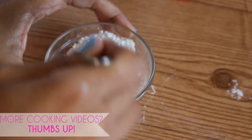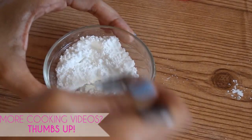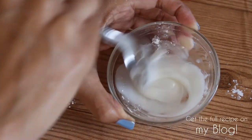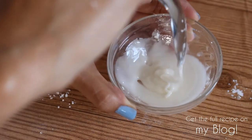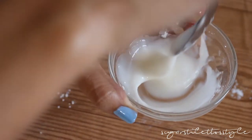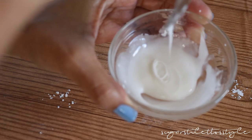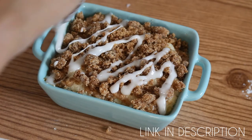If you want, go ahead and get a huge heaping of powdered sugar and mix it with about an eighth or a fourth of a teaspoon of milk. Stir it together really well and it's gonna turn into a glaze. You want to make sure it's all mixed together and has a very runny consistency so you're able to drizzle it over the top.